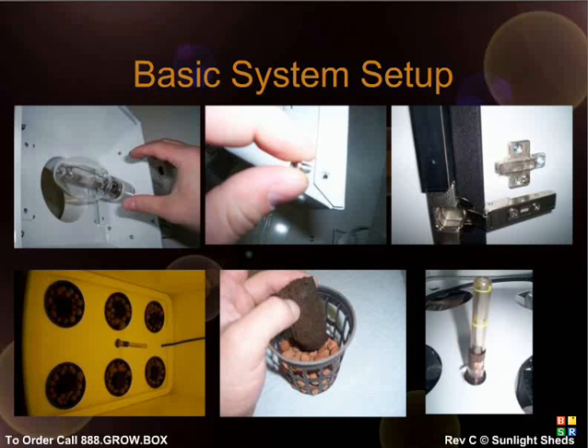To set up your hydro system, take the tube attached to your air stone and plug it into your air pump, which should be hung from the S-hook on the inside wall of your system. Next, fill each of the two net pots with the included red clay pellets and insert an organic starter plug if starting from seeds. Make sure the reservoir is filled to the top, especially when starting from seeds, to maintain proper moisture levels on the starter cubes.